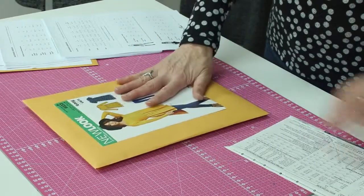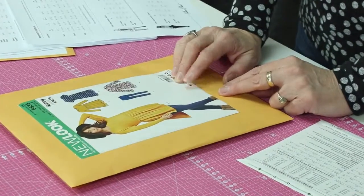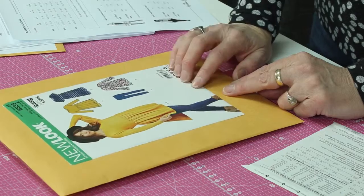This is an example of a purchased pattern that you will find at the big box stores — Joann's, Hobby Lobby, some of those. This is the front of the pattern. Now this is a pattern I've used already, and this is just a little side note that you might find helpful.